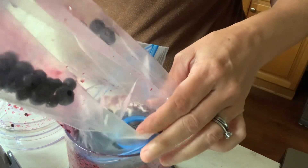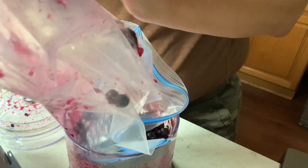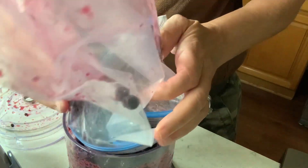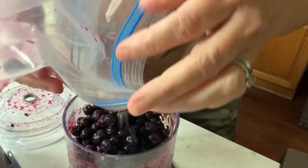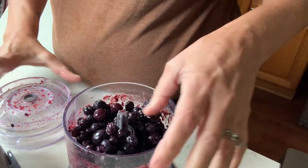If you haven't seen those, check those out. I've made cranberry juice and pineapple juice — those are the main ones I've made. So check them out.